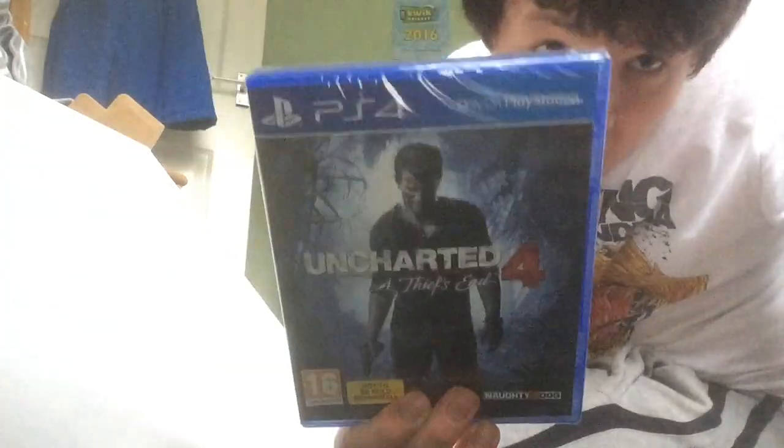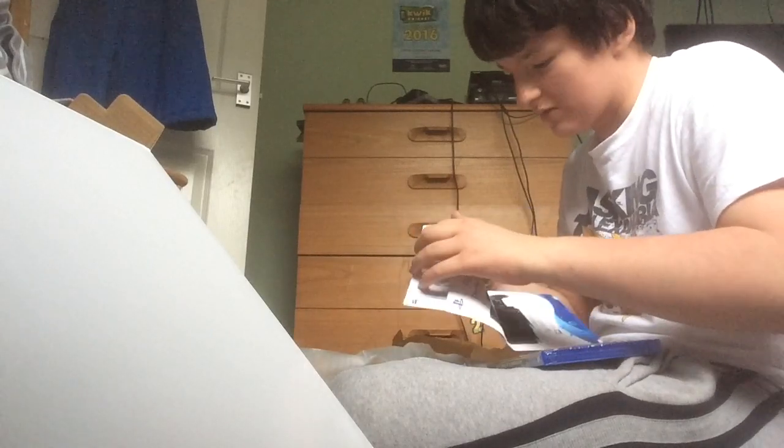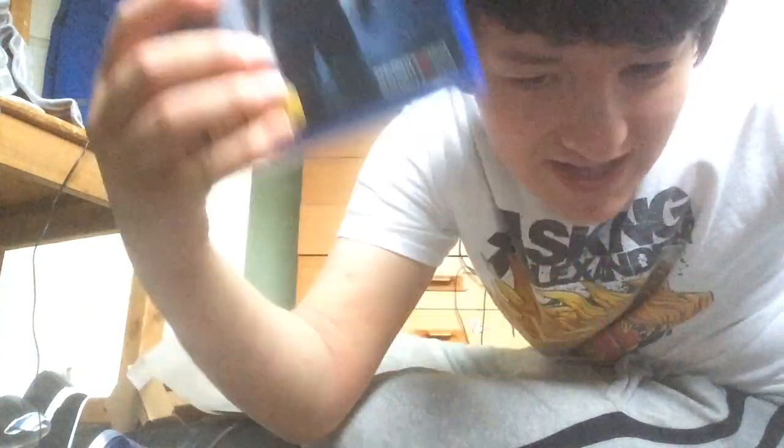I've got Uncharted 4 — great game, guys. I'll be doing some recordings on this game. And yeah, PlayStation Plus — whatever it's called. I'm gonna do some recordings on this game, guys.